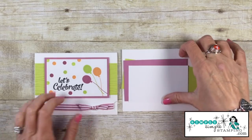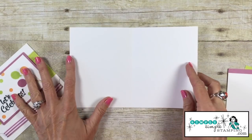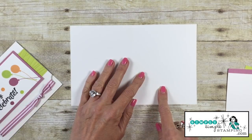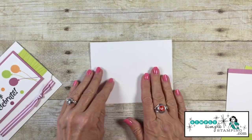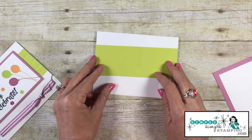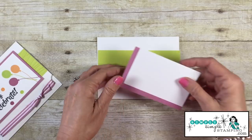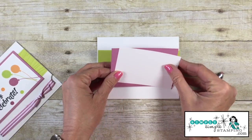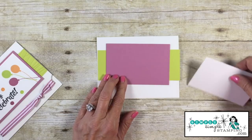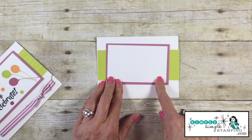Let's talk about the cardstock you're going to need for today's flash card mashup. My card base is in whisper white — whisper white thick — cut at eight and a half by five and a half, scored at four and a quarter so it will fit into a medium sized envelope. I have a flash card 2.0, two and an eighth by five and a half inches in lemon lime twist. Then I have my two flash card pieces: sweet sugar plum at four and a quarter by two and three quarters, and my whisper white layering piece at two and a half by four inches.